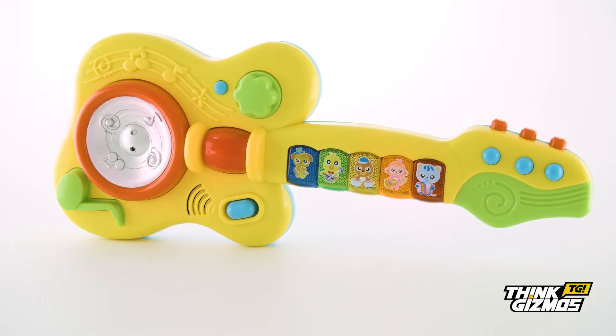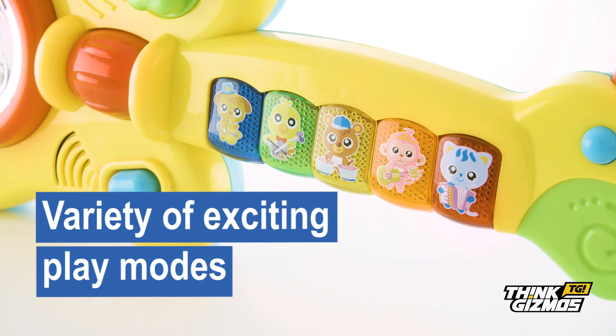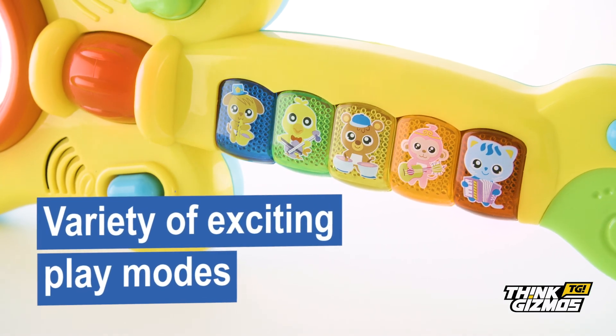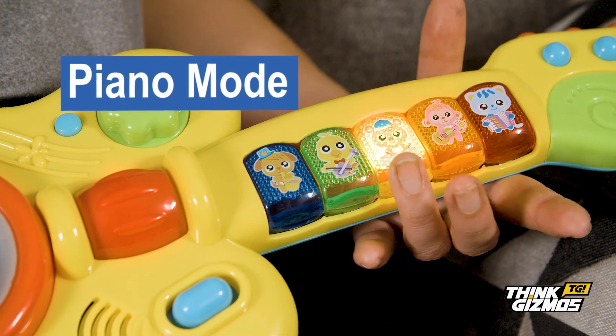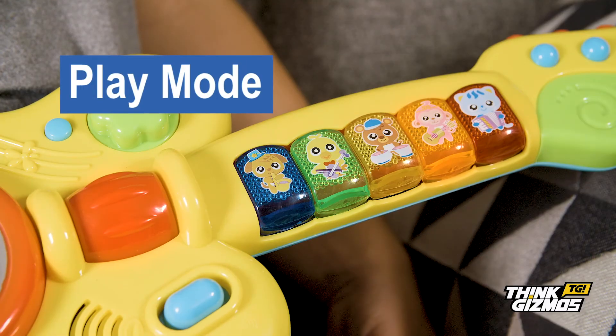Let your budding little musicians sharpen their talents with the new musical guitar, featuring a variety of exciting play modes, including piano mode, animal mode, and play mode.